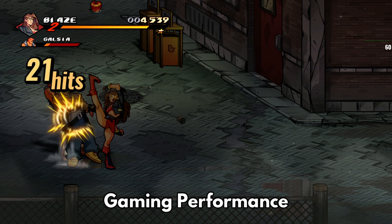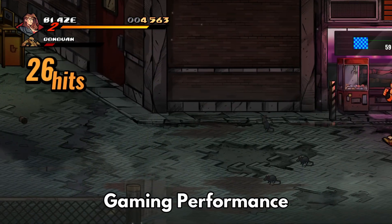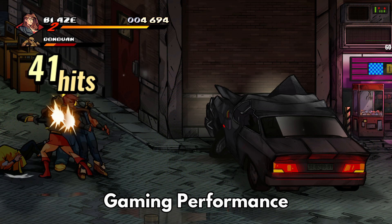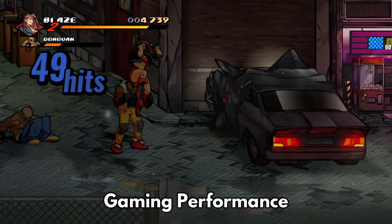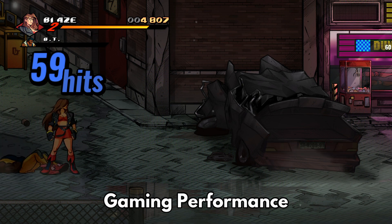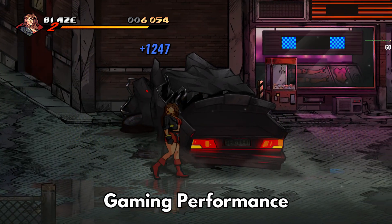For the gaming test we are using Streets of Rage 4 running at ultra settings at 1080p. The performance is very good, running at 60 frames per second with just a few dips down to 59. When compared to other devices which dip down to 30 frames per second, the GTI 10 is very good for light gaming.